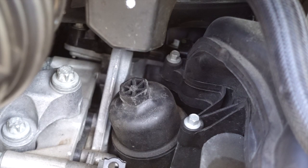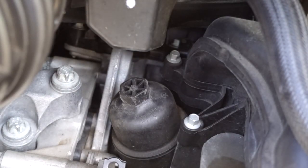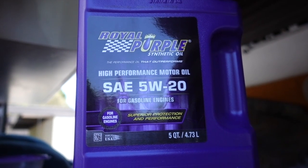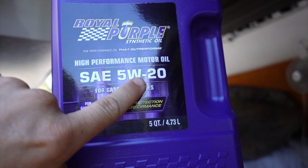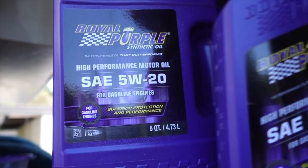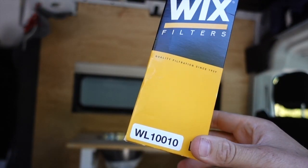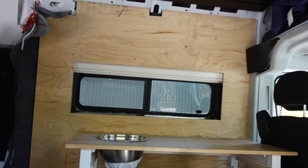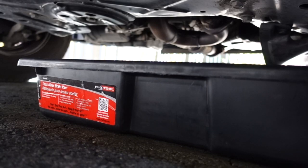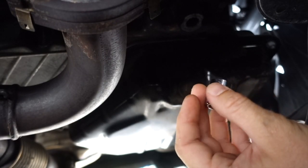Things you will need: for the oil filter cap, you're going to want a 15/16ths socket wrench or 24 millimeter. You're going to want something full synthetic for a Promaster — I'm going with Royal Purple, and always remember it's 5W-20. It's also six quarts. Get a funnel. For the filter, I'm going with the Wix WL-110. These should always come with a new o-ring. Don't forget an oil pan. For the drain plug, I'm using a 13 millimeter socket.